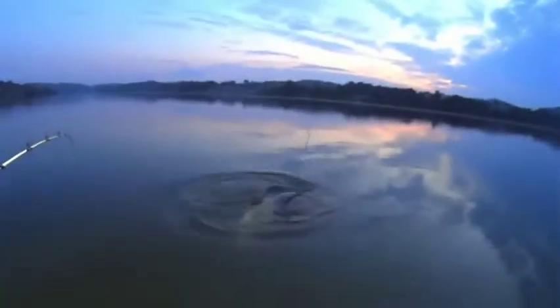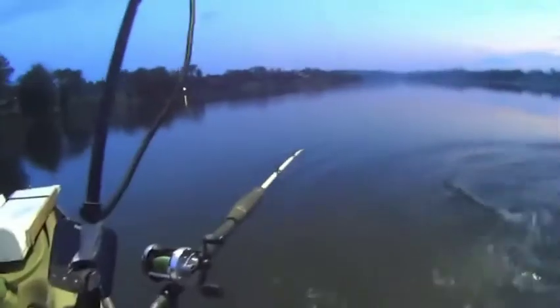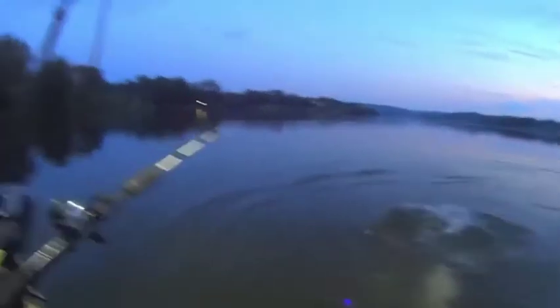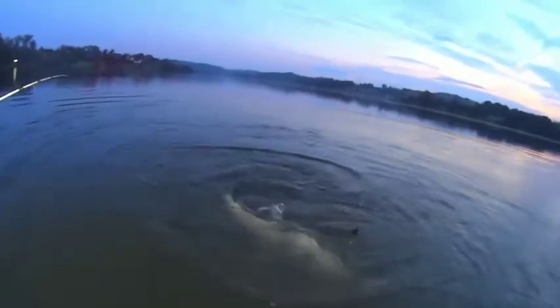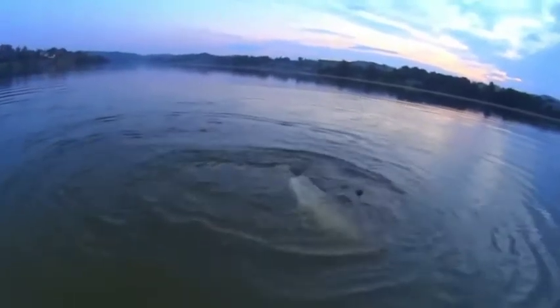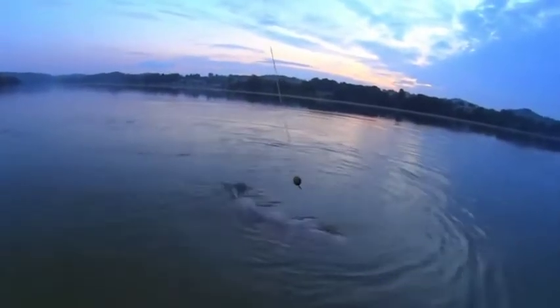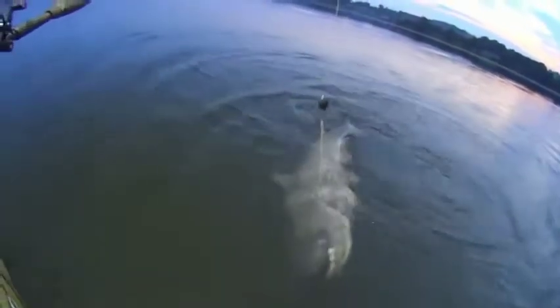That rod right there got hit — look at that! That's the blue right there, that's a pretty nice one too. Look at that rod going down. I don't know if that one hooked up or not, but we got this one. That's a decent blue — he's not terribly long but he's pretty fat for his size, got some shoulders on him. Let's land this big old thing.